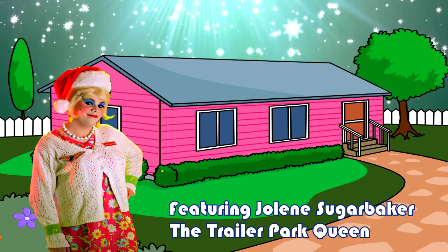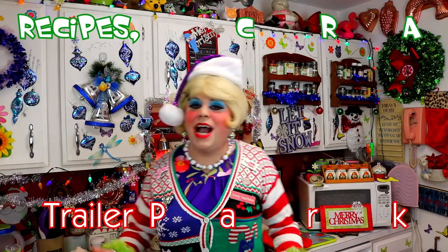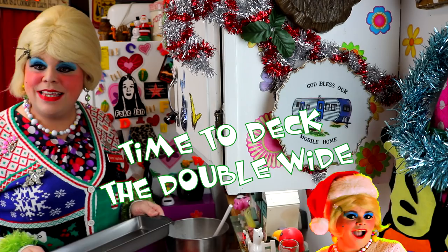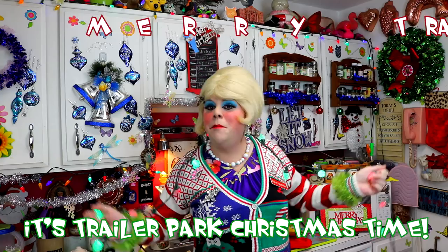Come inside, don't be shy, Jolene can't wait to meet you for a Trailer Park Christmas. The Trailer Parkway with a brand new recipe every day, sending videos from her trailer. She is Jolene Sugarbaker. Come and spend the holidays the Trailer Park way. Merry Trailer Park Christmas.